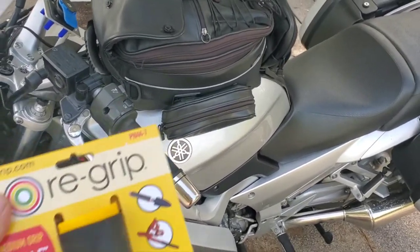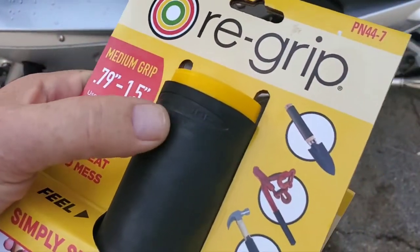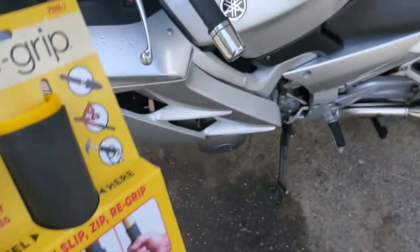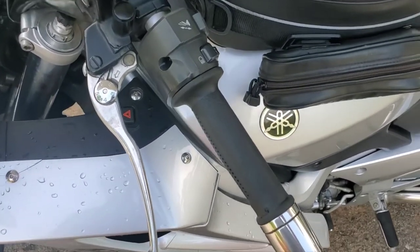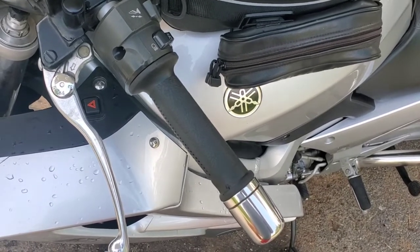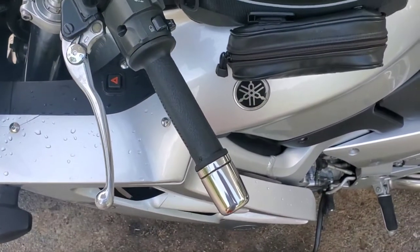Good morning. I wanted to review these re-grips. Apparently they're made for tools — it's like a foam grip. But I've tried foam grips before that go over the regular grips, grab-on. And I've seen grip puppies and grip buddies. They've got their own problems. And someone recommended re-grip, which is designed for tools. But I want to give it a try.